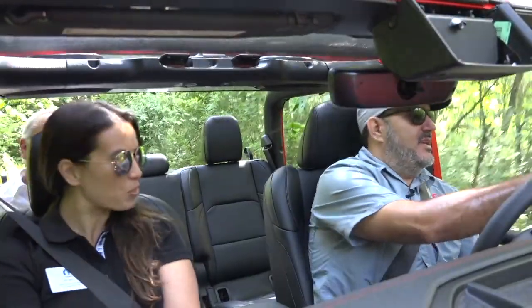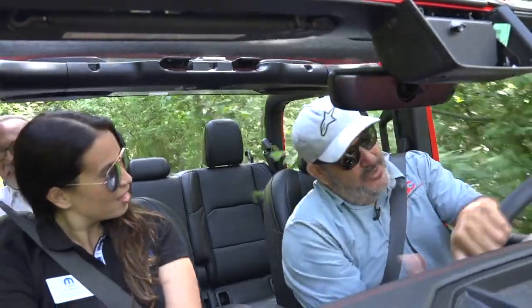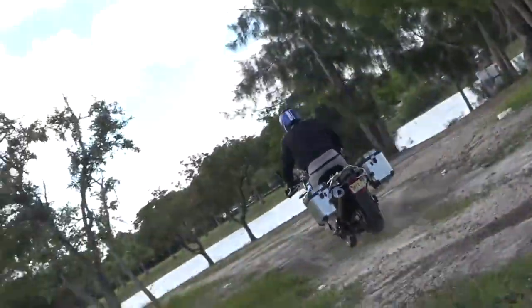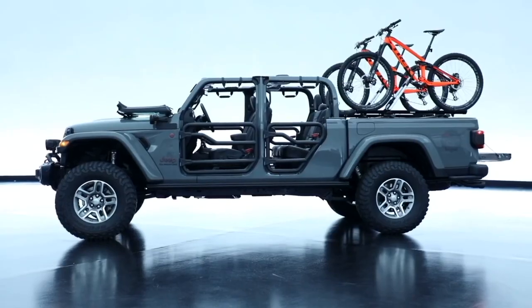I love riding their bikes — branches hitting you is real out here. A full helmet is always the way to go.